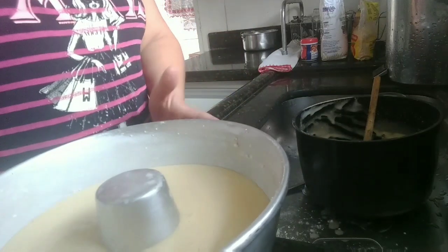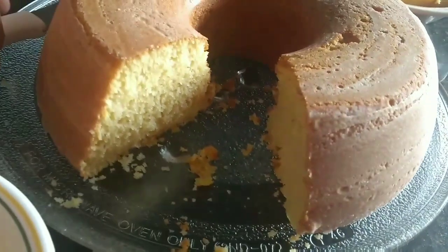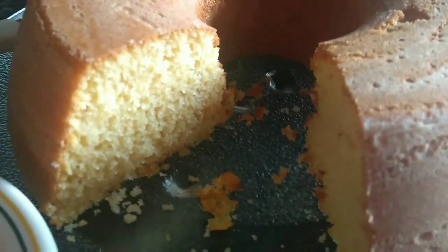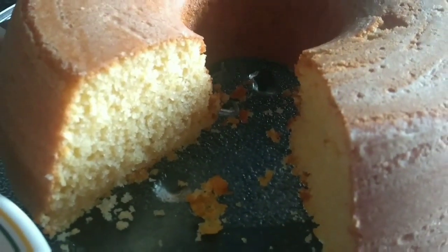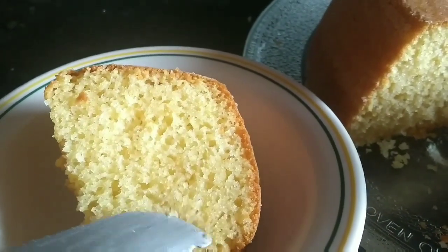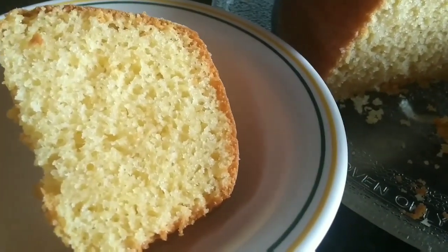Então, meu bolinho. Tirei um pedacinho pra mim, pro meu amor. Eu esqueci de desenformar pra vocês, porque chegou visita aqui. Então, olha, ficou fofinho. Fofinho, delicioso. Vamos comer. Vamos experimentar essa belezura. Fofinho.